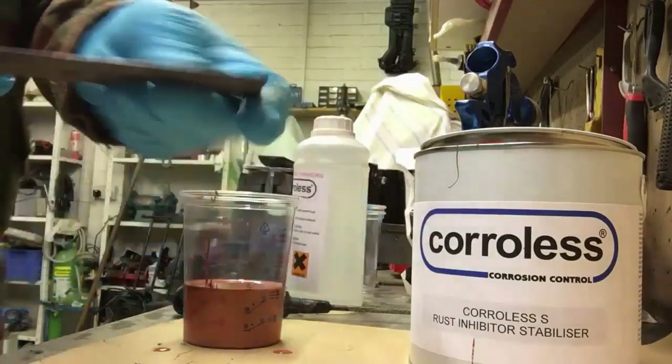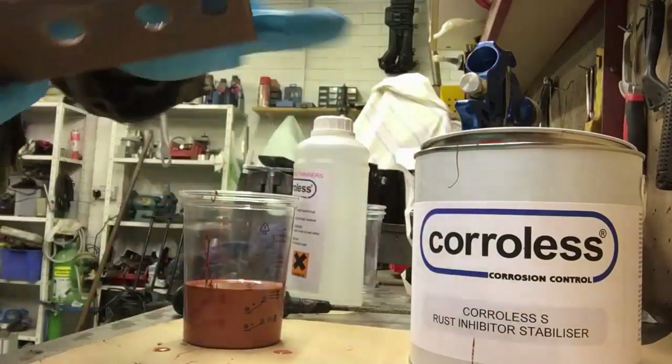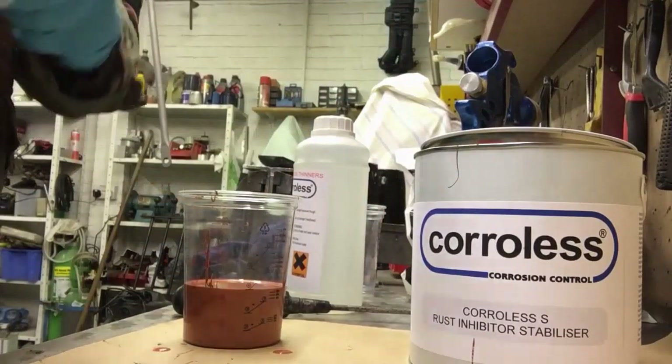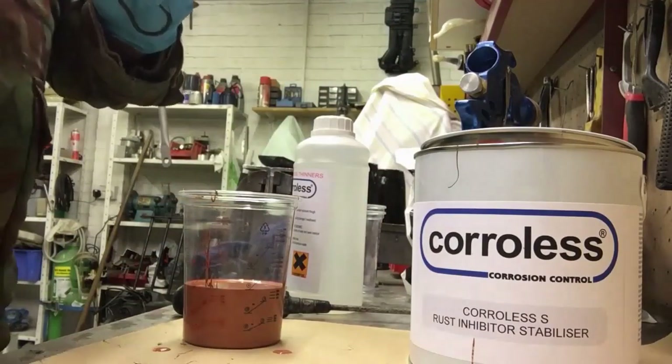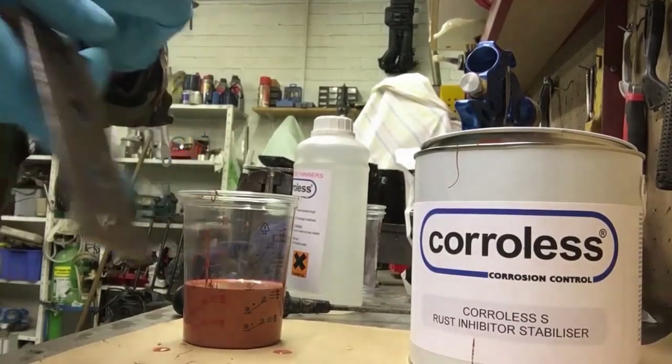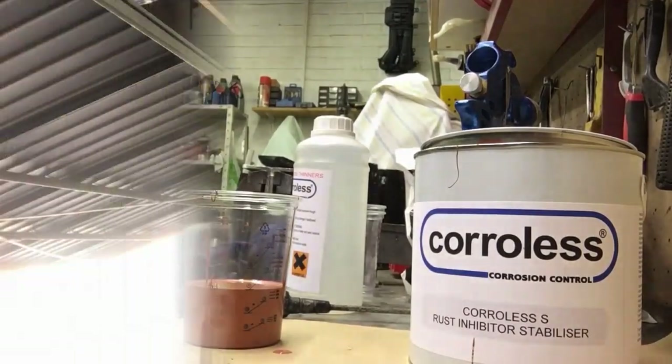It's got surface rust on it as you can see, so I've just rubbed it off, degreased it, and I'll just give it another quick degrease. I'm going to put this outside in the rain and leave it outside to see how long it lasts. And here we are now — it's the 25th of March 2021.